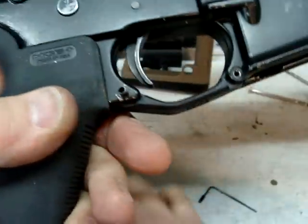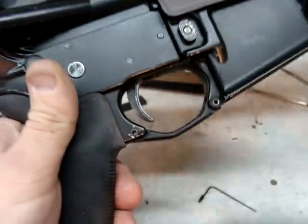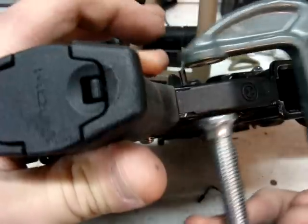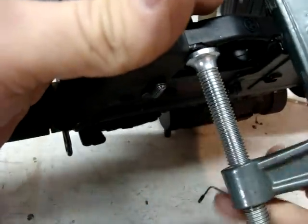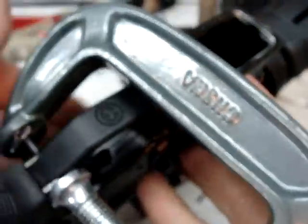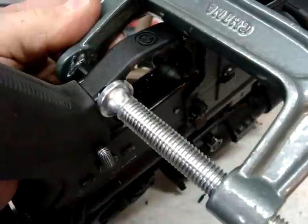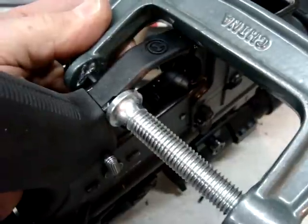Get it started, tap it in lightly with your support behind it so you don't break anything. When you get it started and you know it's going to go through clear, I like to take a C-clamp and put one in on each side. As you tighten it down, you're supporting both sides. I know it seems like overkill, but I'm pretty anal about this — I don't like to break those and I know so many people who have. So slowly start cinching the C-clamp up and it should keep everything nice and tight as it sets that roll pin.